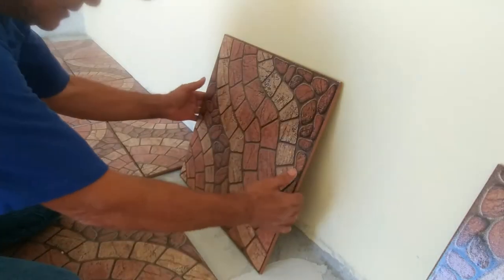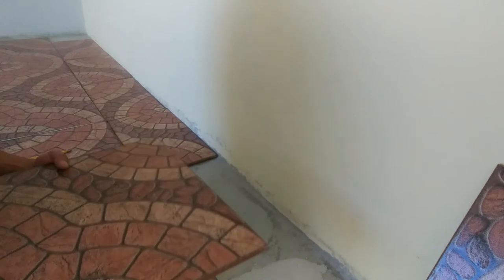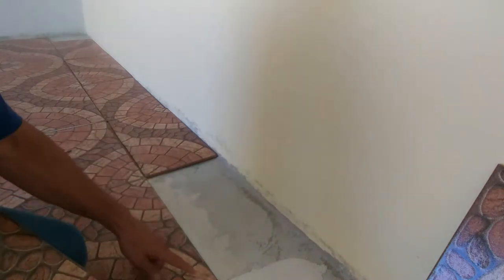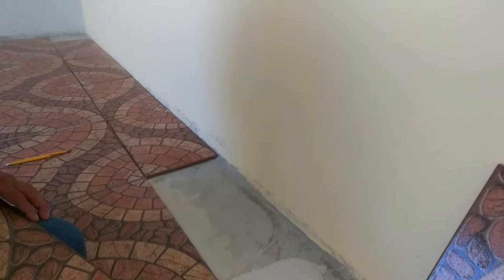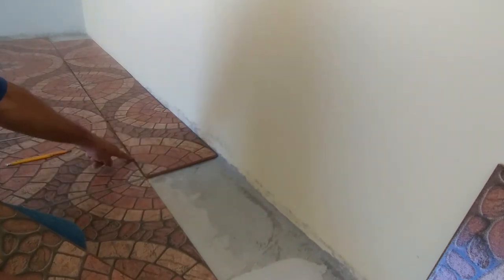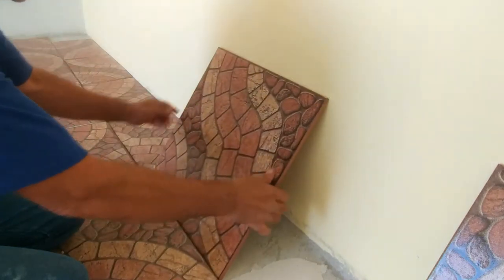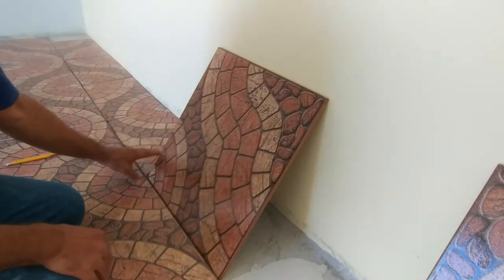Well friends, here in this precise moment we are going to make the cut. First, the most important thing is that you have to look at the design of the cut. In this case, if you realize, we are working on the cut — one cut here, one cut here, and another cut here.